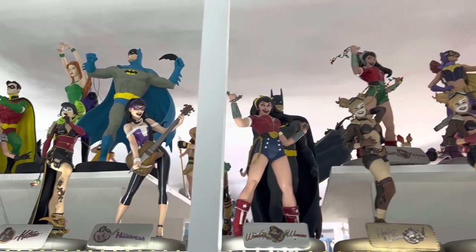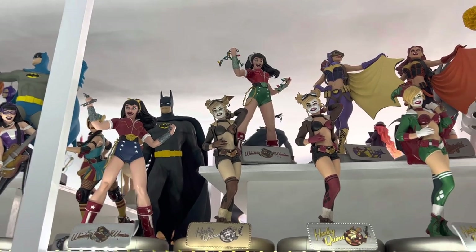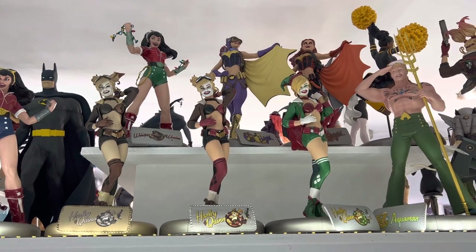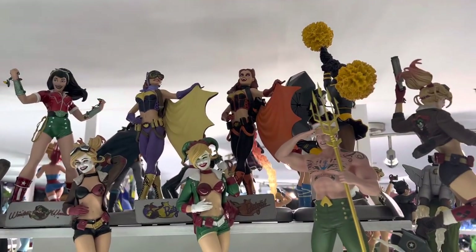They also like to do some other variants. You'll notice that Wonder Woman there is done in regular and in the Christmas version. And there are three Harlequins in front — one's regular, one's sepia tone, one is Christmas. And two Batgirls in the back, and one of the Batgirls is a vampire for Halloween.